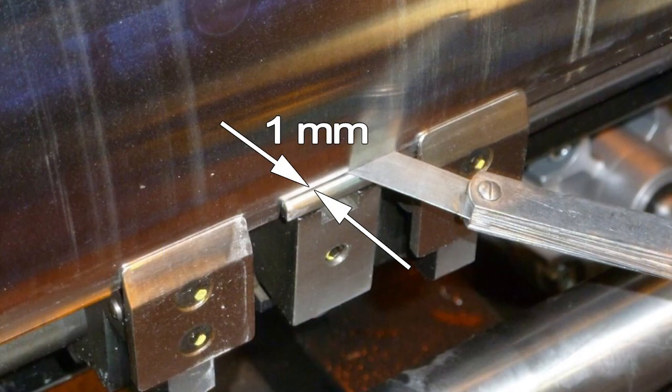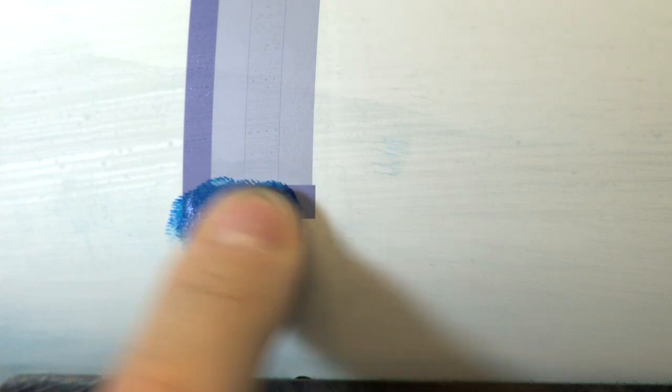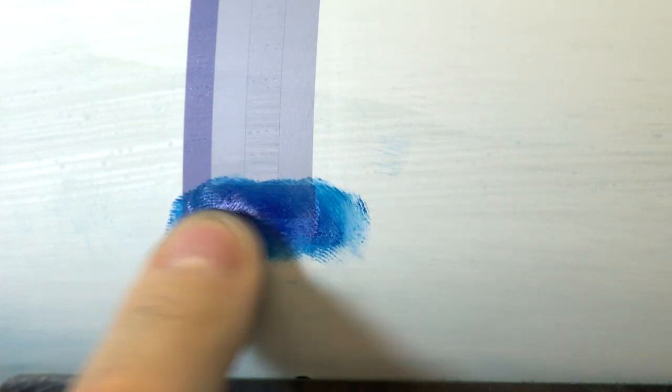Set the front lays to the mid position, one millimeter. Put a small amount of ink on each side of the leading edge of the printing plate so that it will cover the 35 millimeter start of print.